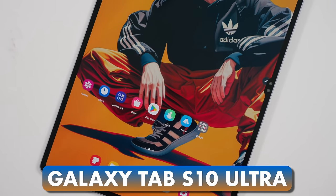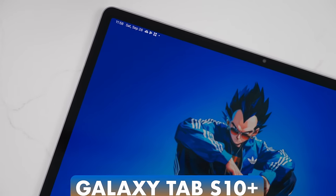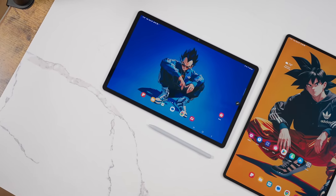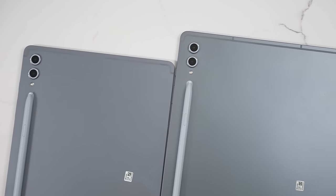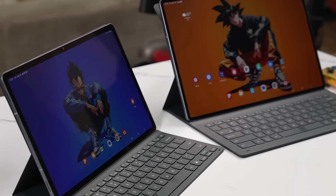Hey guys, Thunder E here. I have the Galaxy Tab S10 Ultra right here with Goku, and sadly Vegeta fans, you get the Plus. These are Samsung's brand new tablets right here and they are big — they are really big.